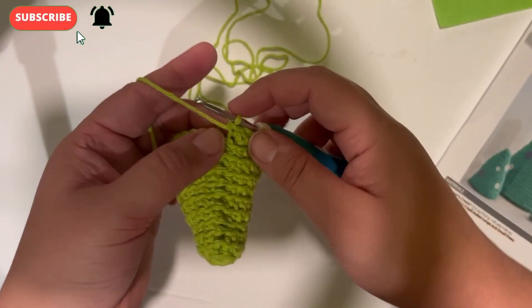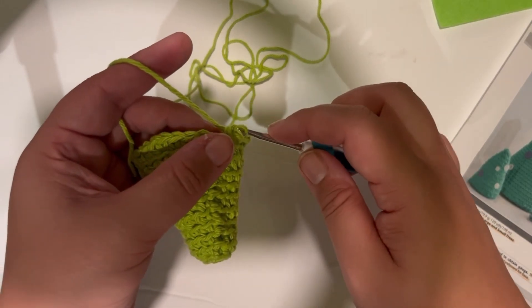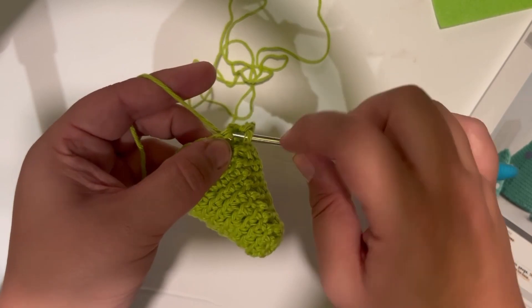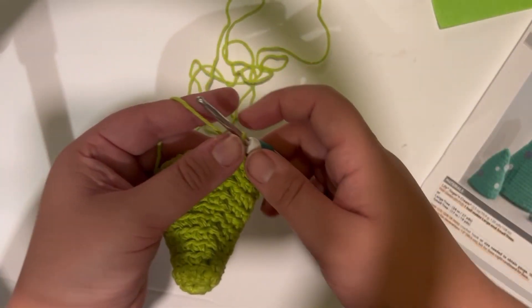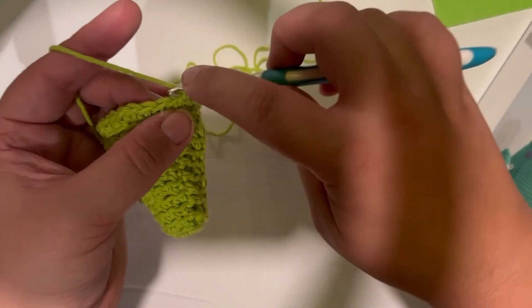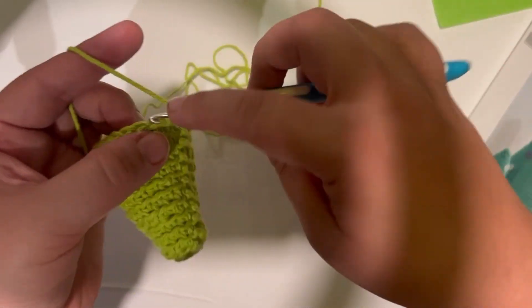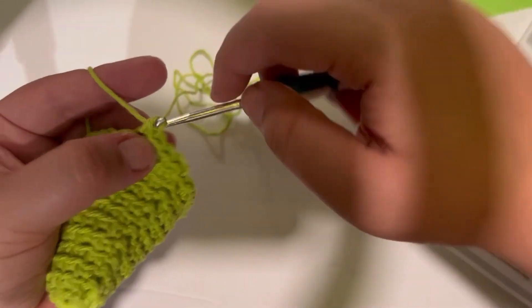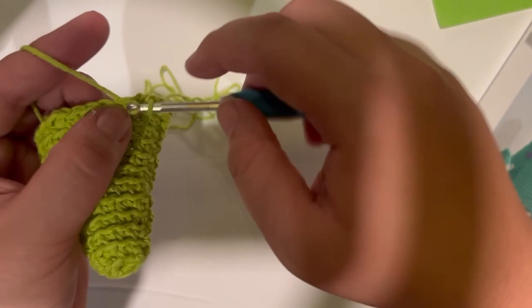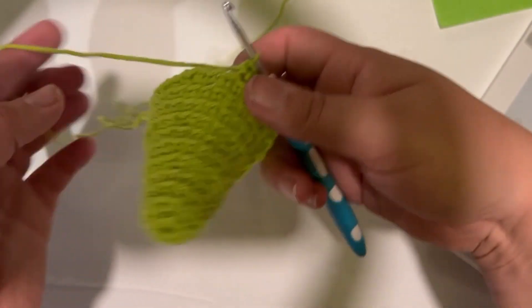Join with a slip stitch to the first single crochet of the round, then chain one. Let's begin rounds 12 and 13 — we're just going to do one single crochet in each stitch all the way around for two rounds. Once you've gone all the way around twice, I'll meet up with you at the end of row 13 and we'll move on to the final rows.